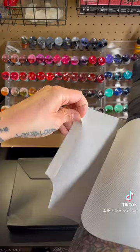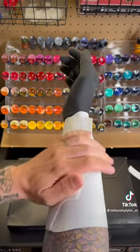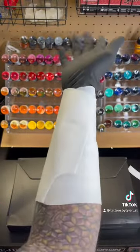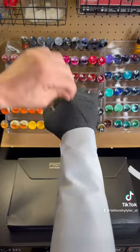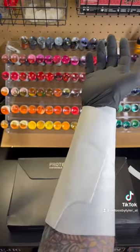And then you peel this puppy dog off. Okay, so that's nice. So now that's on my glove — this is glued onto here.